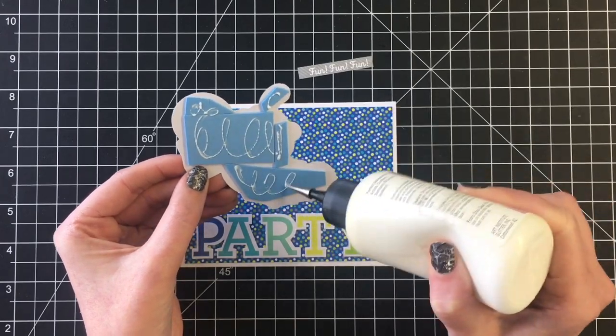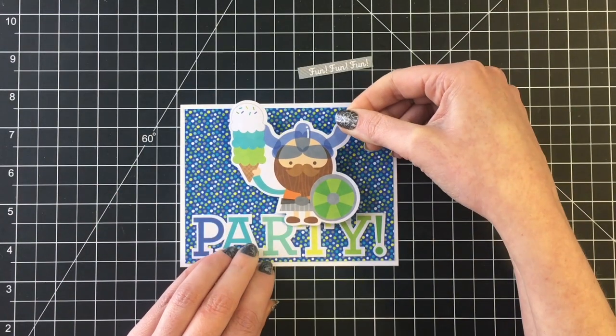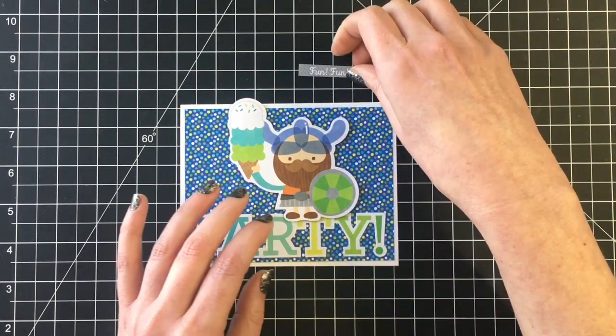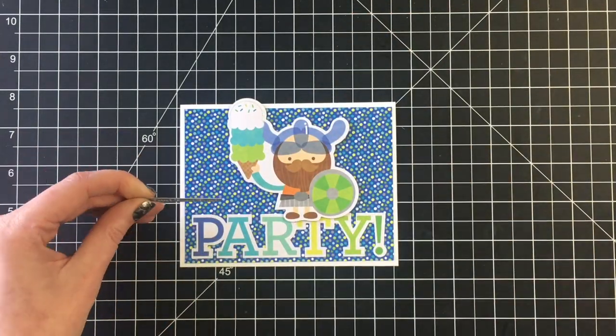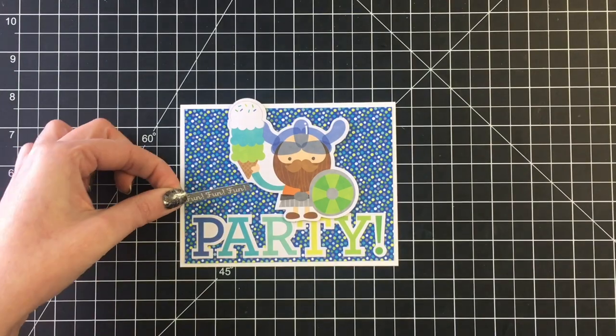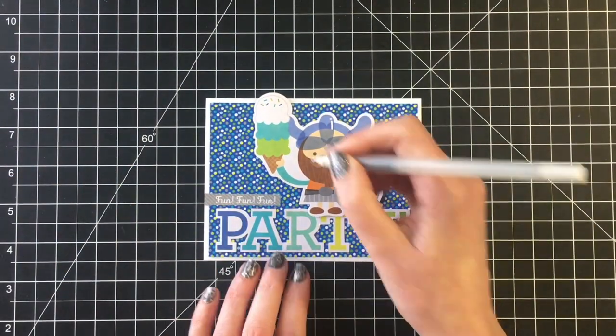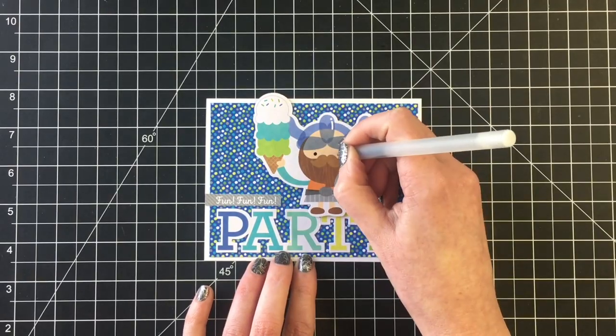I'm going to have my little Viking here all dressed up for the birthday party sit on top of the word 'party' and then I added the sentiment 'fun fun fun' over top of that. Just adding some black glaze pen to the eyes — it gives a really nice finishing detail.